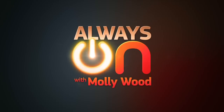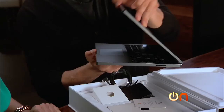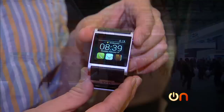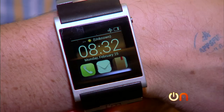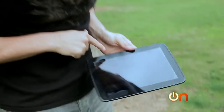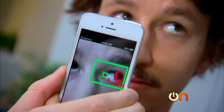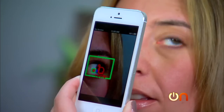This week on Always On, we unboxed the Google Chromebook Pixel, and from Mobile World Congress, a very cool wearable smartwatch. Plus, I tried to break the Google Nexus 10 in this week's torture test. And it's the future of logins and passwords — eyeball scanning is coming soon to your smartphone.